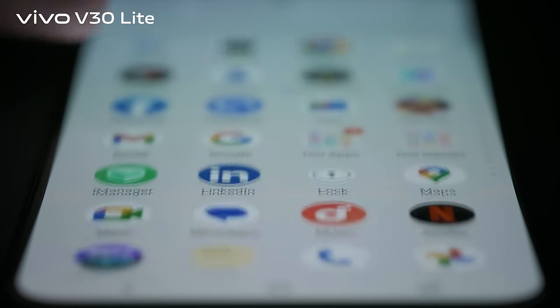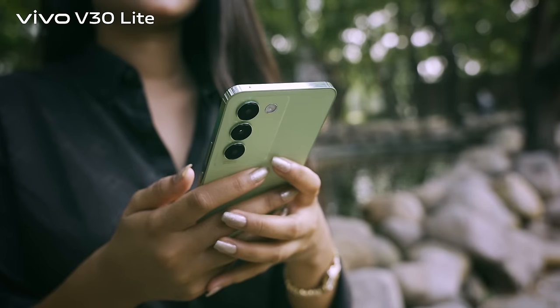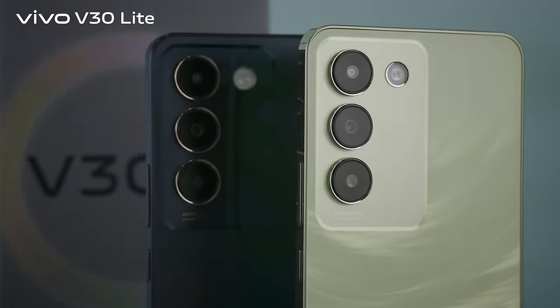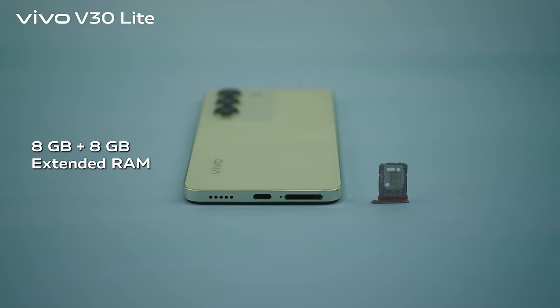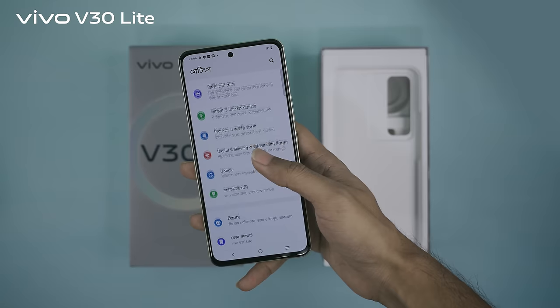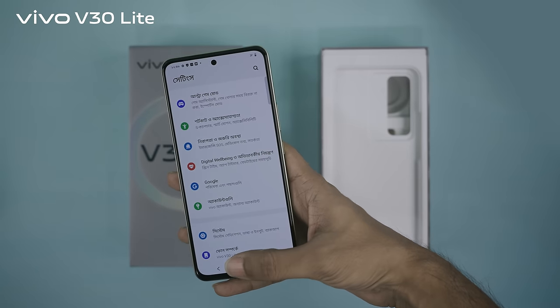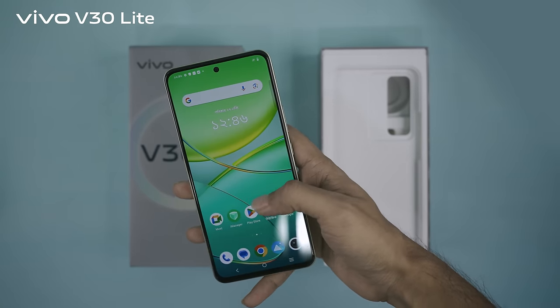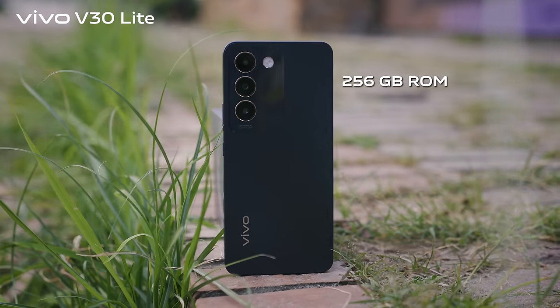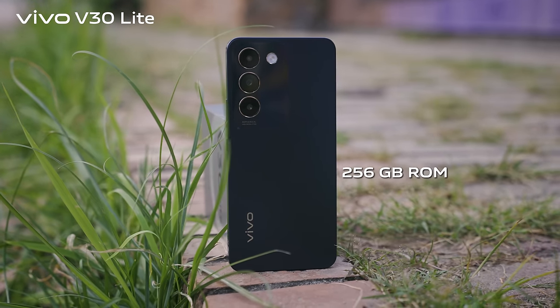Multitasking is a piece of cake. The V30 Lite combines 8GB of RAM with an additional 8GB of extended RAM, ensuring swift app launches and seamless transitions. Plus, store your memories, apps, and files effortlessly with 256GB of internal storage.